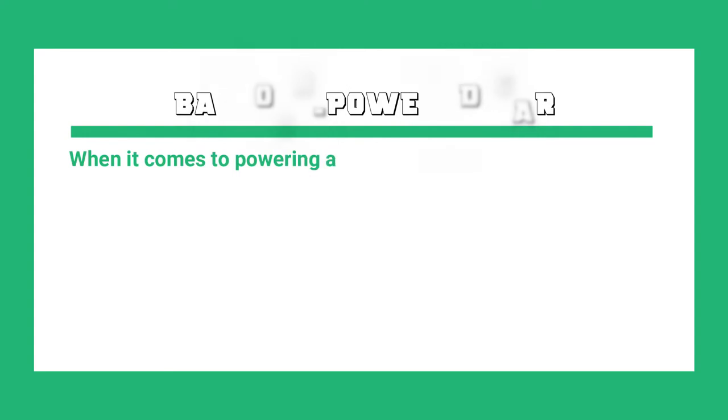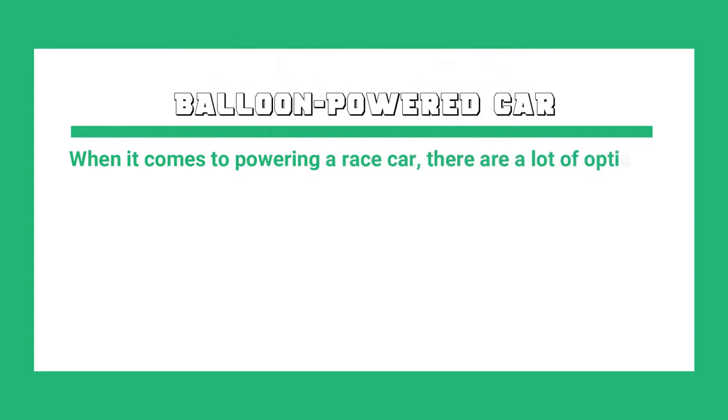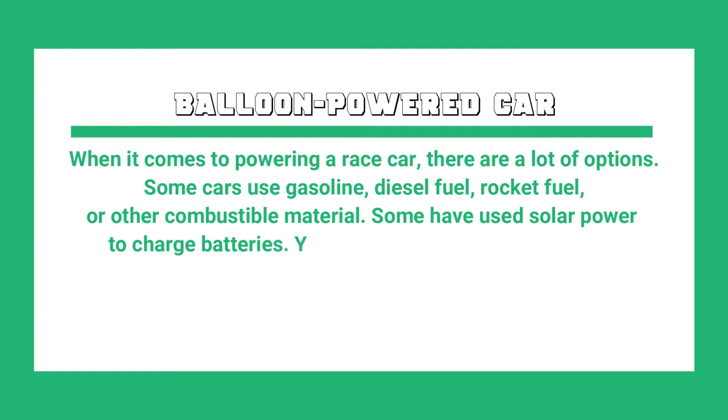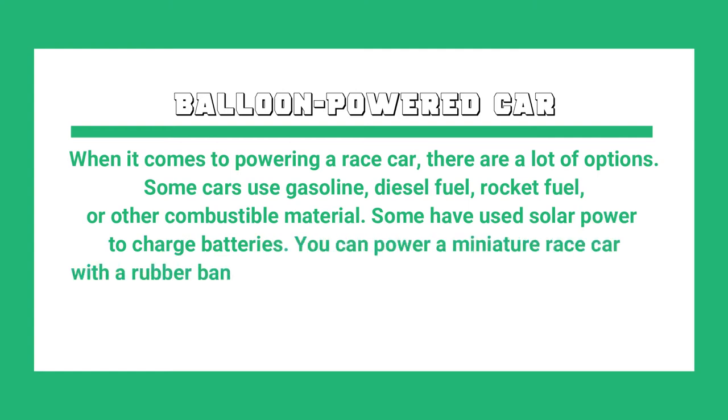When it comes to powering a race car, there are a lot of options. Some cars use gasoline, diesel fuel, rocket fuel, or other combustible material. Some have used solar power to charge batteries.